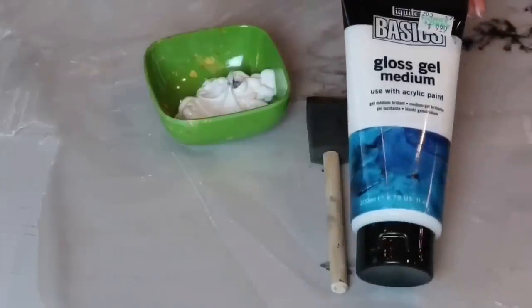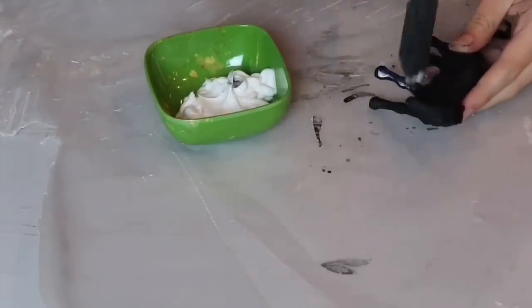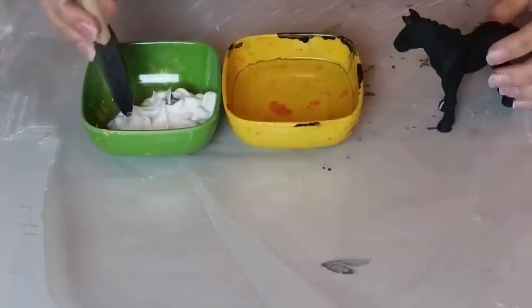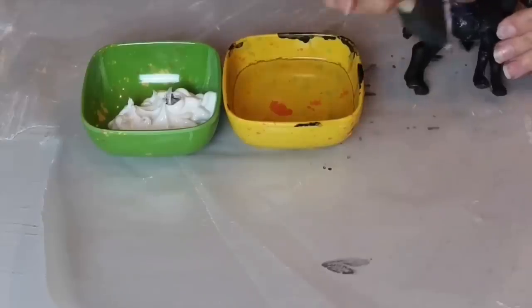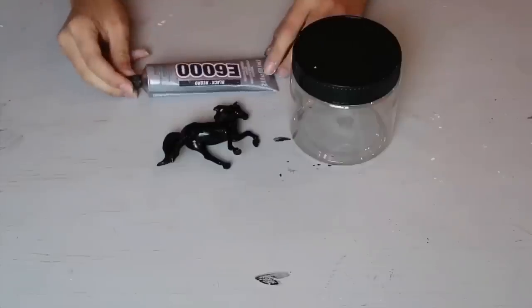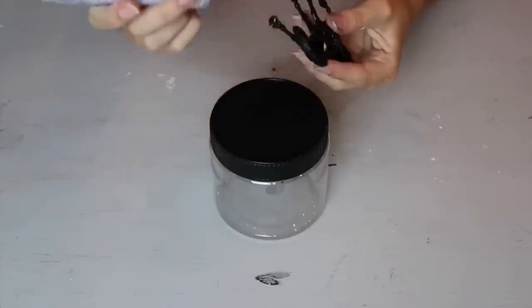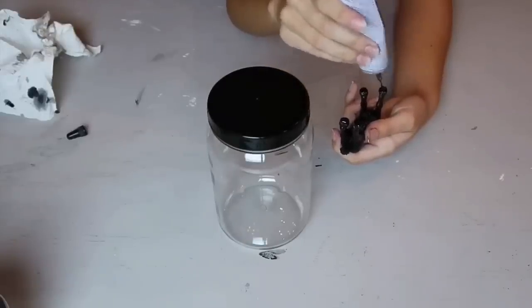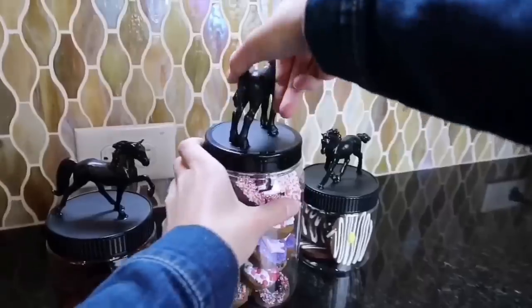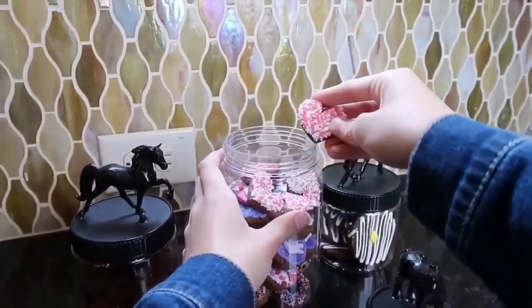This step is optional but recommended: once they dry, cover them with some kind of seal or gloss. Dip it in the paint, dip it in the water, and then paint your horse. Now that they are all dry, add them to your jars with your glue. Glue the spots that will be touching the jar lid. Repeat this with each horse, wait for them to dry overnight, and then you're done. You can fill them with anything imaginable — I chose to fill mine with Foxy Kitchen horse treats, link in the description.